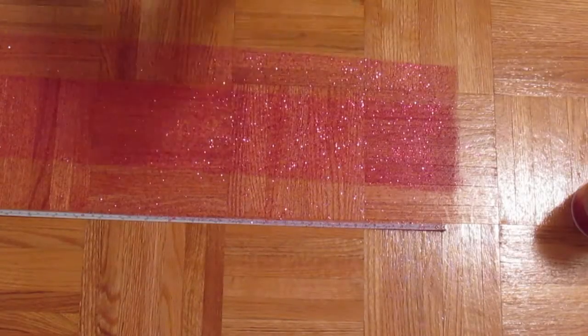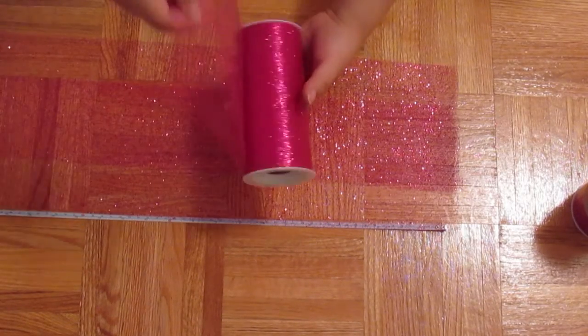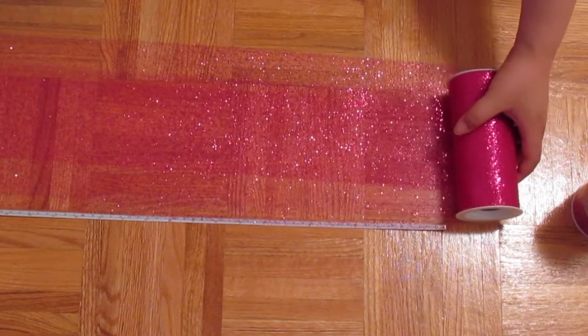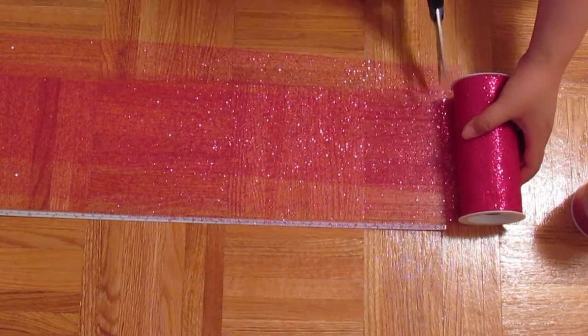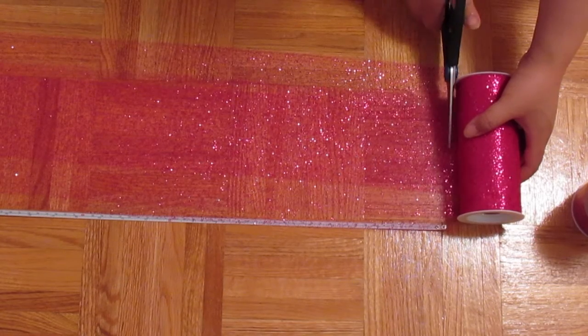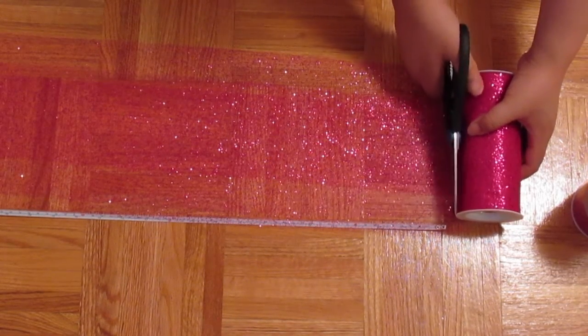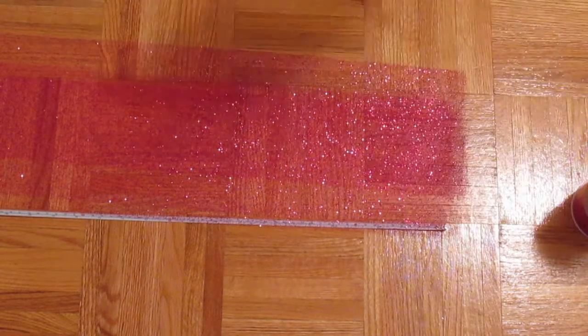The next step is to take your tulle and measure how long you want your tutu to hang. I wanted my tulle to hang off my waist about 10 inches, so you're going to have to double that length and cut 20 inches since you'll be folding it in half later. I'm going to be doing the exact same thing with the white tulle and cutting all 20-inch strips.